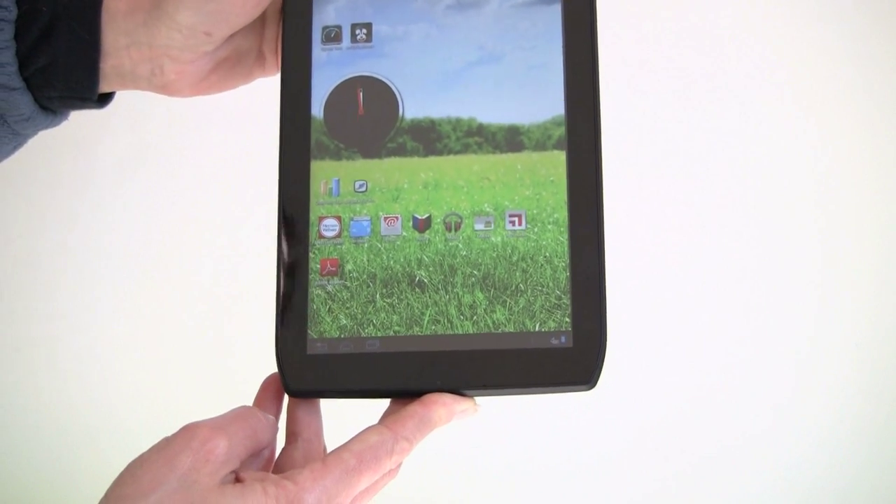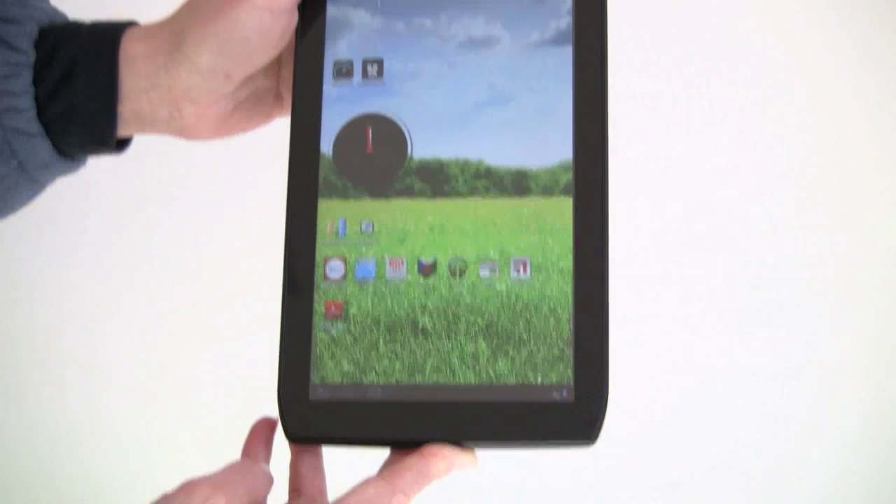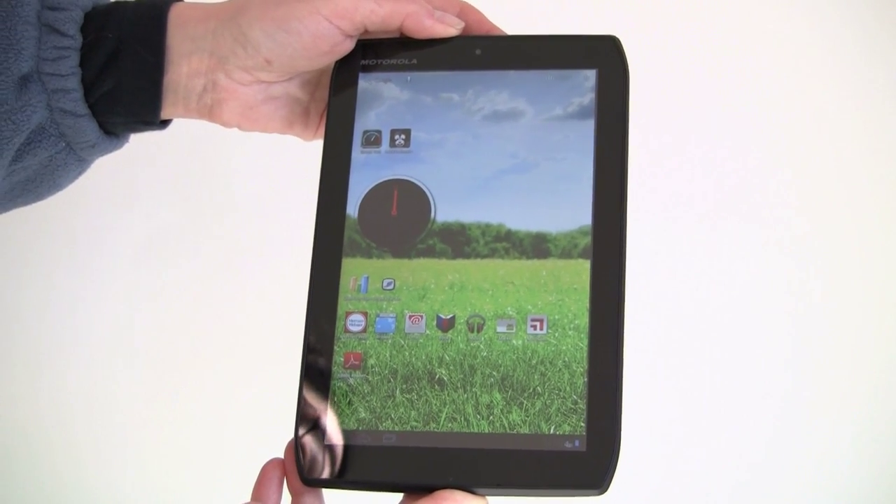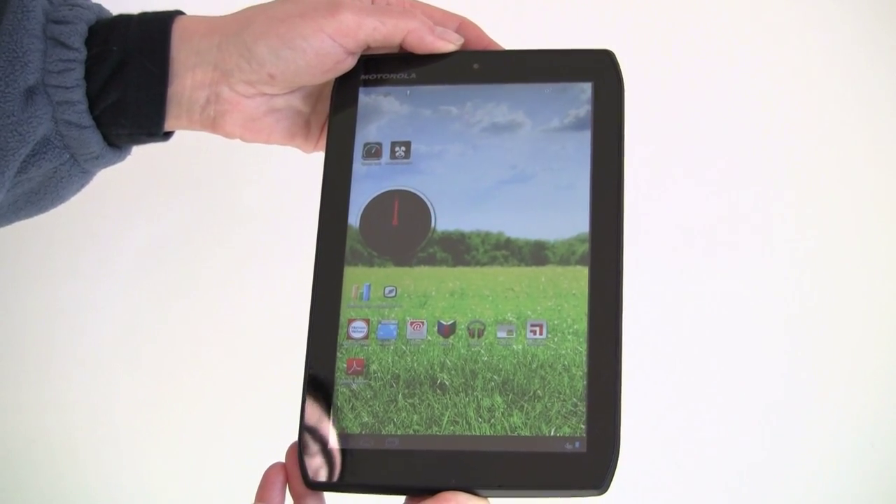From a looks perspective, it's unique and interesting. It's kind of macho and Droid-ish because it is a Droid tablet, and it looks just like the 10.1 Xyboard, only at 8.2 inches.